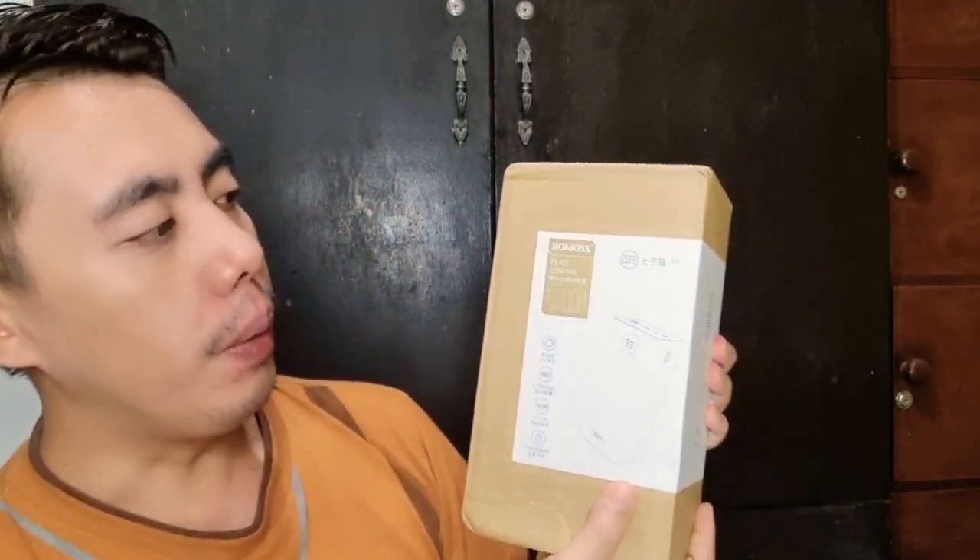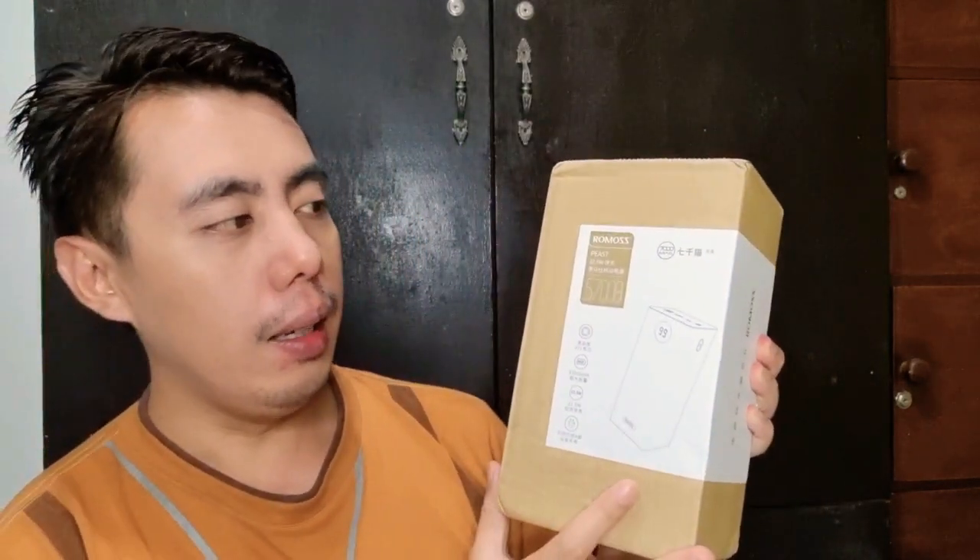Without further ado, here is the Rommos — let me flip it around. Here is the Rommos PAA 57, with 22.5 watts output. It also has a QR code so you can verify if the product is legit or not.